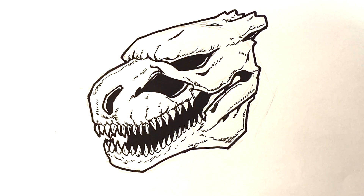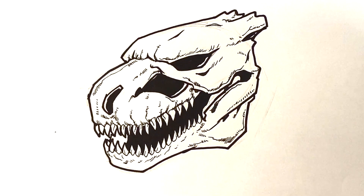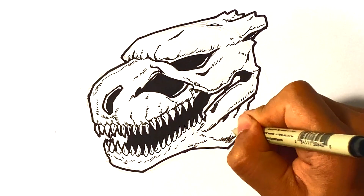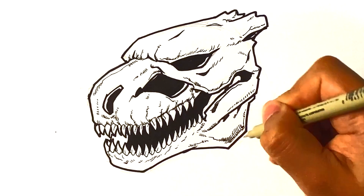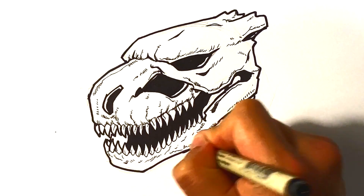Just continuing to look at this and sort stuff out. I'm relatively satisfied with this at this point. Let me know if there are some other skulls you want me to do and I'll do them.